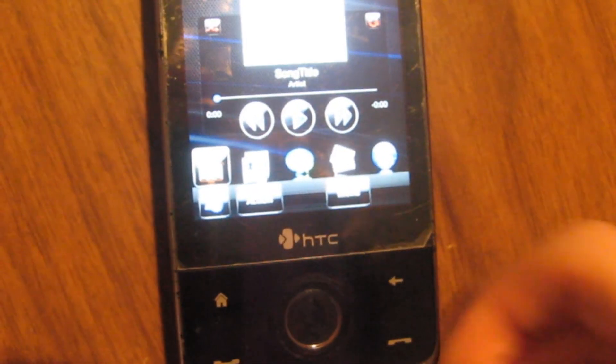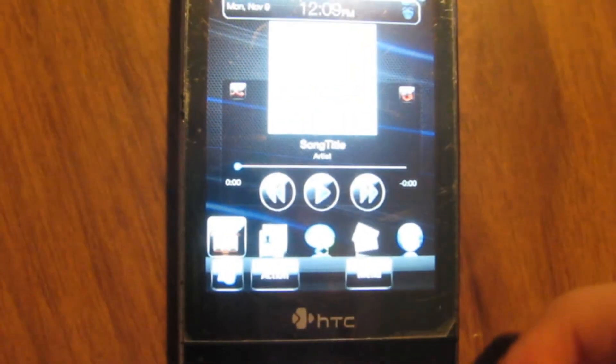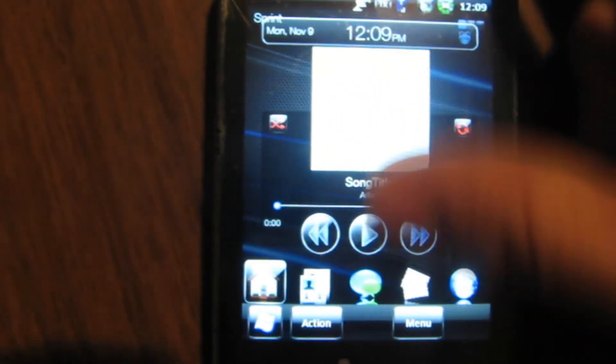You can just customize it and make it your own. It's fantastic — definitely better than the canned Manila 3D that HTC provides you with standard, because that's rubbish.